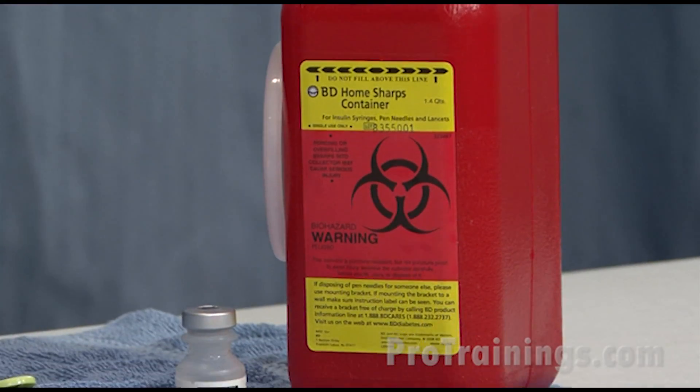Needles and other sharps must be discarded in a rigid, leak-proof, puncture-resistant container. It's important to remember not to bend, shear, break, or recap needles.